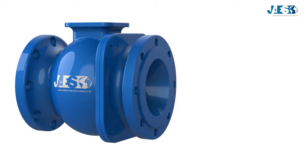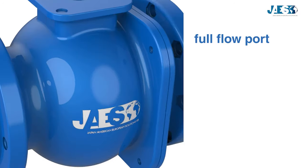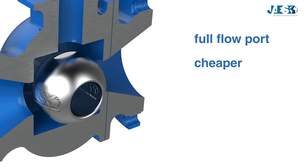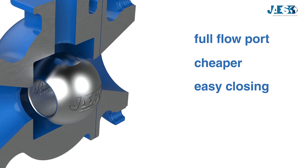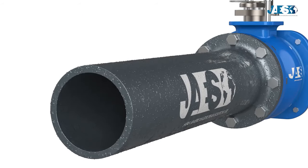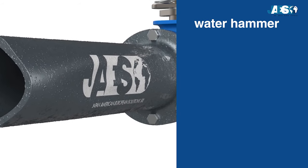Ball valves have several advantages. They allow the full flow port, minimizing load dispersions and pressure drops. They are cheaper compared to many other types of valves. They close quickly with simple operation. They do not require any type of maintenance or lubrication. They also have some disadvantages. The water hammer, already mentioned above, is present in all types of fast closing valves.